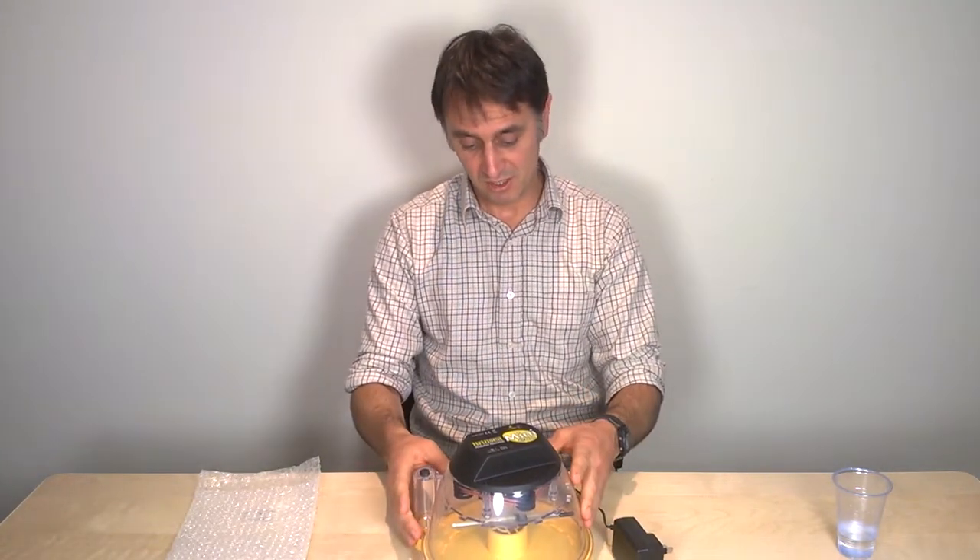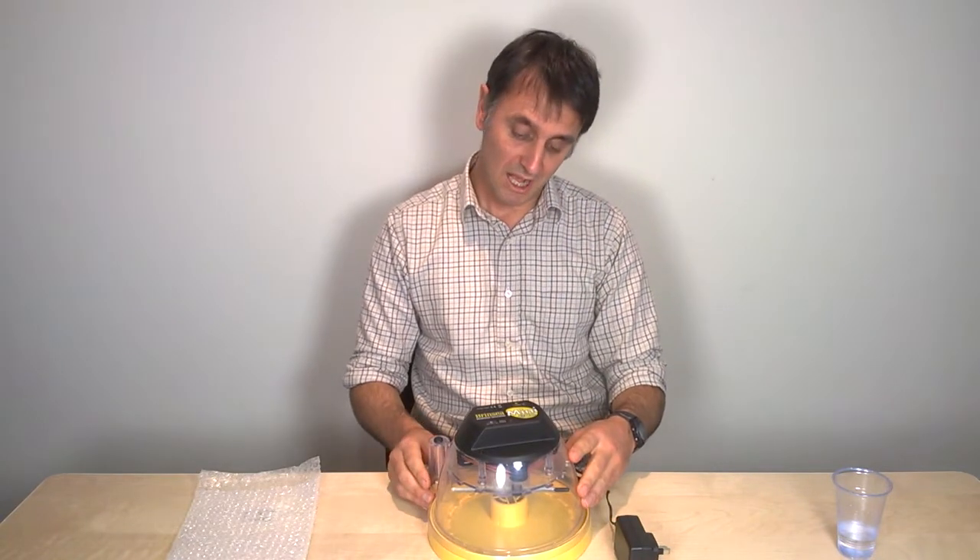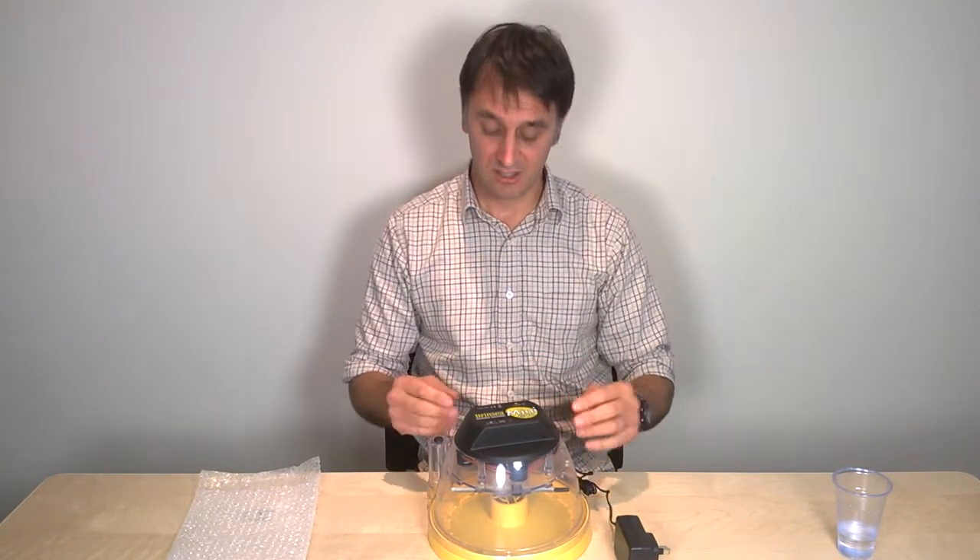The next little clip will show you how to position the eggs in the incubator.